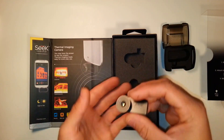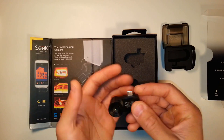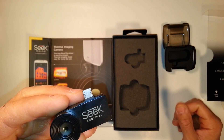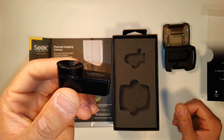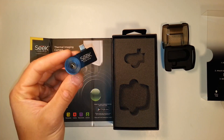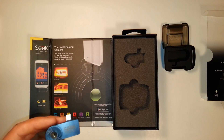It has a decent weight to it — it doesn't feel or look cheap. Is it worth $200? Definitely not in parts. But in terms of the technology and knowledge that went into it, it's definitely good compared to some of the more expensive ones out there, which will blow it out of the water in terms of how well they function. But this is still good nonetheless.